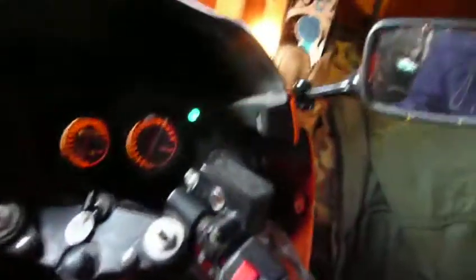Everything works just fine. You can see the highlights right here — high beams, low beams. Left blinker, you can see that going over there, also see it going off back here. Right blinker in the front and the back.